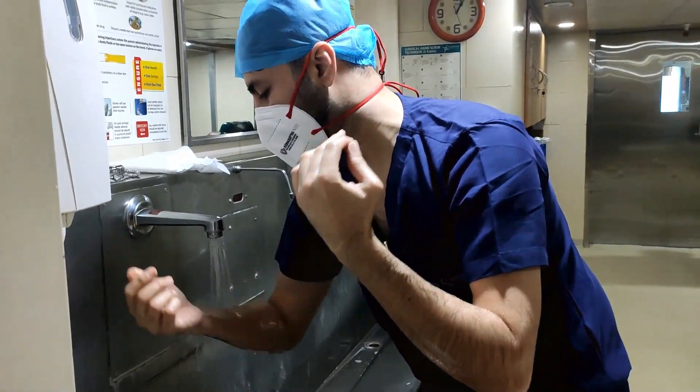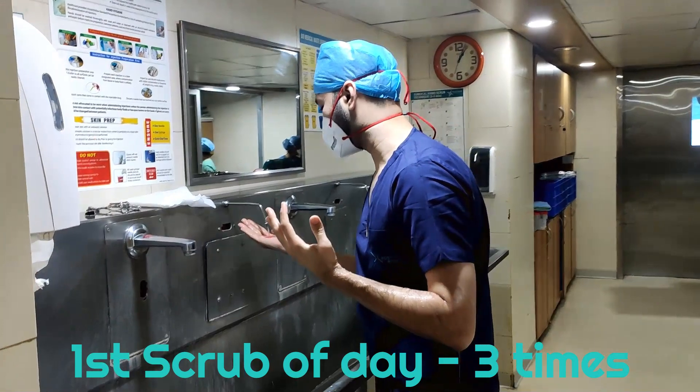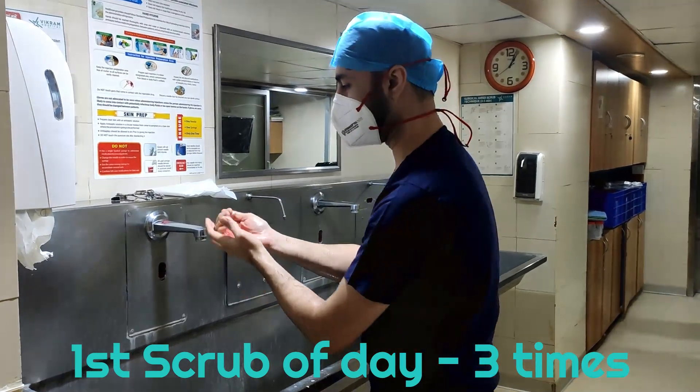That is my first scrub. If there is time left, I will do a second scrub — especially if I am scrubbing for the first time in the day. Same procedure, but this time I will scrub only till the forearm and not extend to the elbow.